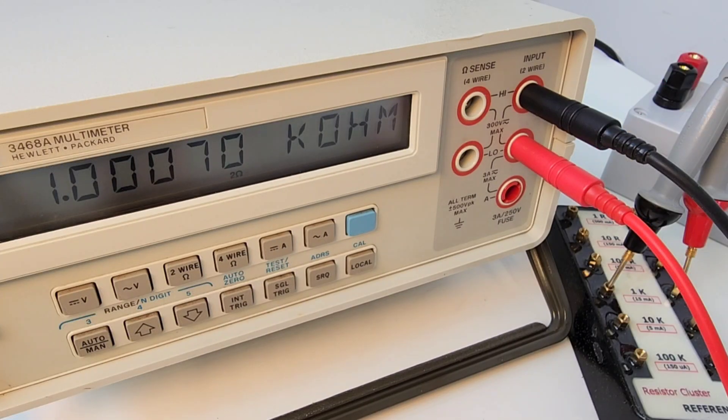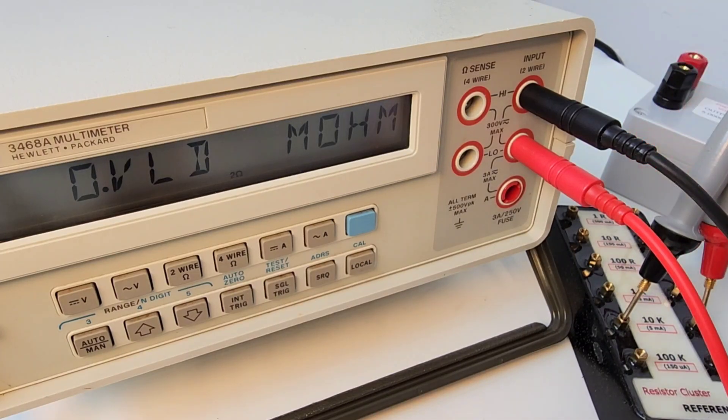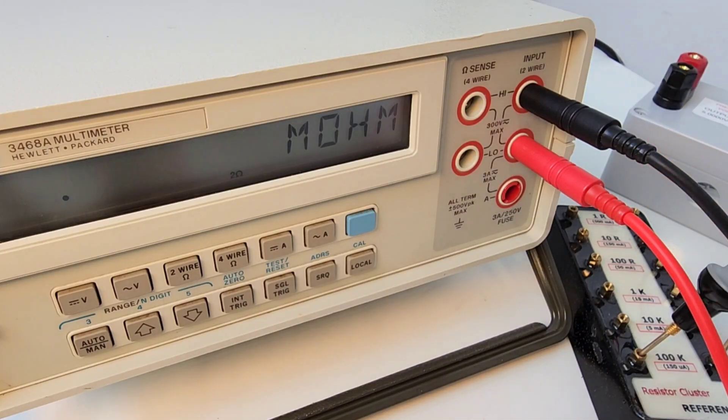Taking a look at resistance — this is capable of both two and four wire sensing. Look at that: 1.000 kilohm, spot on, 40 years later. Let's try 10 kilohm... oh man, that's hard to beat. And 100 ohm — yeah. You can tell the amazing job that Hewlett-Packard did when they designed this meter. 40 years later and it's darn near perfect.